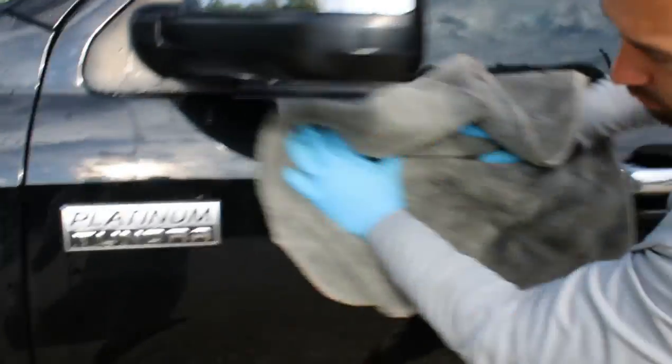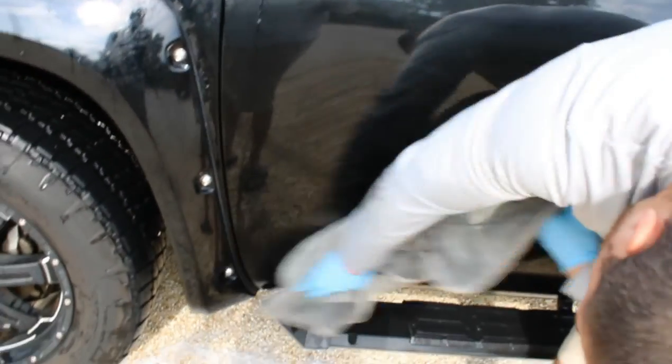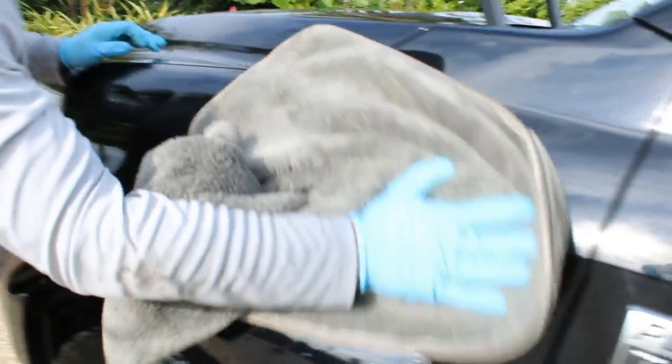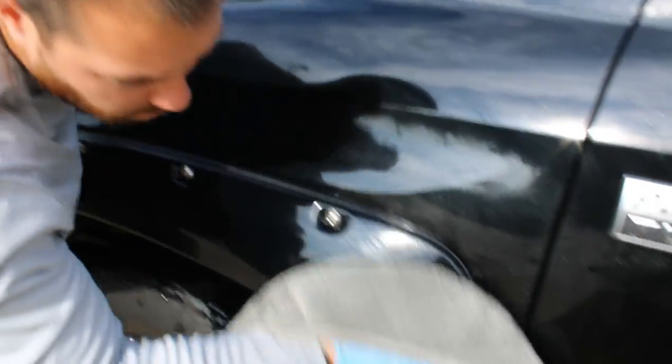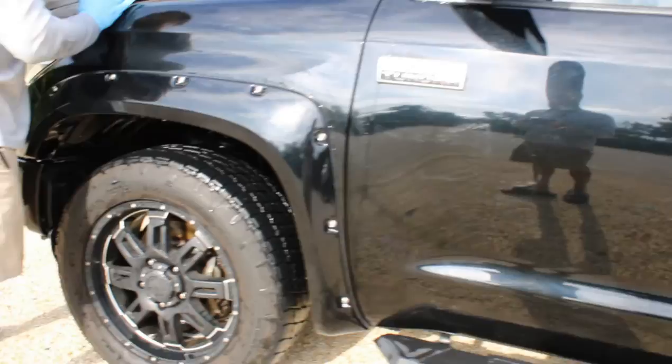Here you're seeing me dry off the entire vehicle with one of these microfiber drying towels — I absolutely love these. Make sure you guys pick these up; these are oversized drying towels, not the super small ones. The small ones will work, but you'll probably need a couple of them. I just like this big oversized one because you can dry an entire truck in no time and not have to wring anything out.